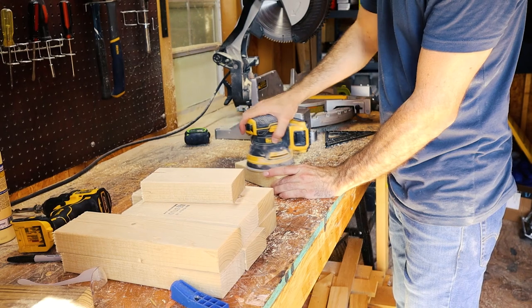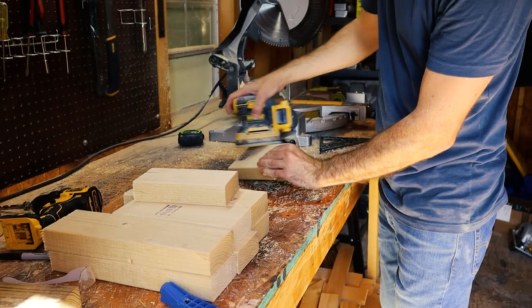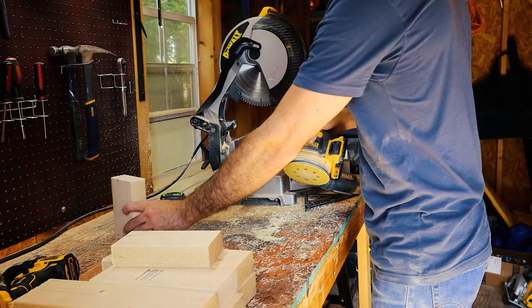I'm not going to do any fine sanding with 220-grit sandpaper like I usually do, because I don't mind there being texture on here for some grip on your feet. This isn't a nightstand or coffee table or anything like that. I will be sure to round out the edges though.